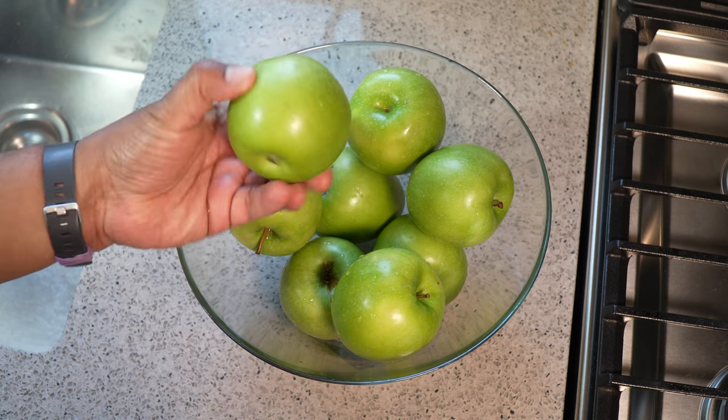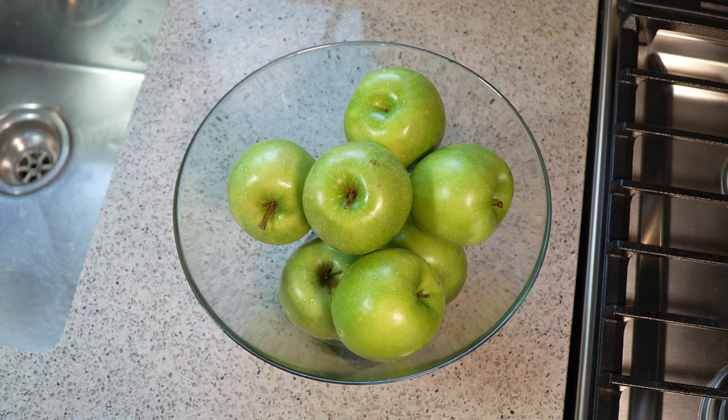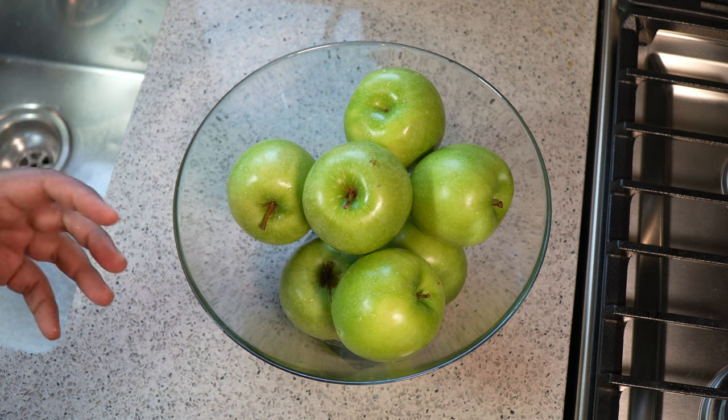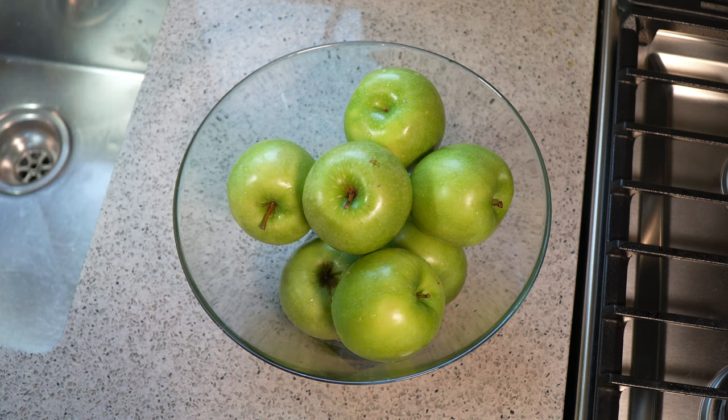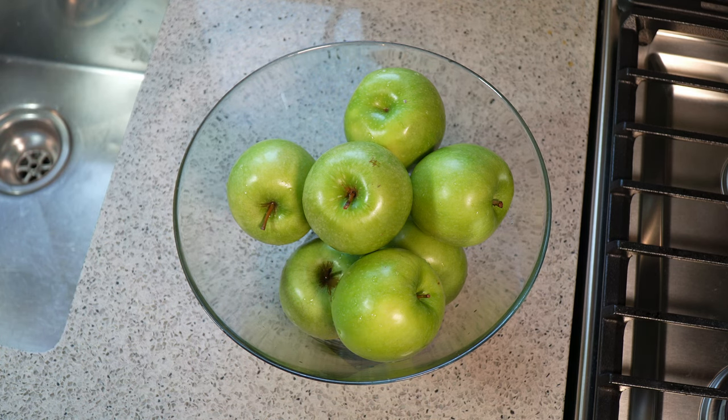Apple Kuchula — so of course you need apples. Any tart apple will work. For some reason, as a Caribbean person, we always think anything that's green is automatically tart. So we always reach for the green apples when we're making Apple Kuchula.